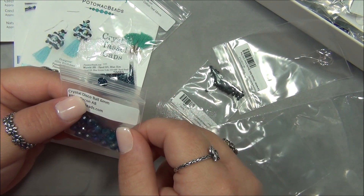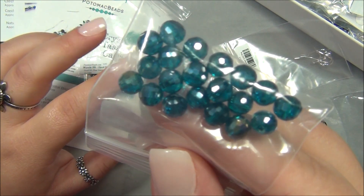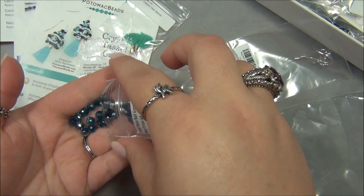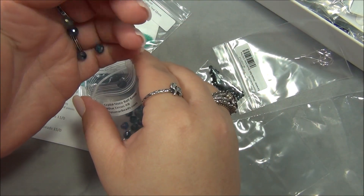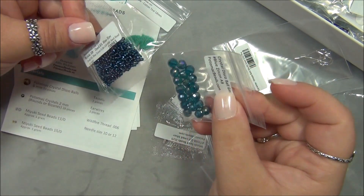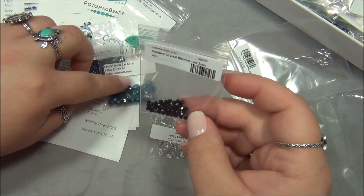This is a crystal disco ball, six millimeter. I have this shape bead — not this color, but in eight millimeters. Very sparkly, gorgeous color. This is called Blue Zircon 2. Aren't those pretty? It's a different shade of blue and I don't have much of that color in my stash.